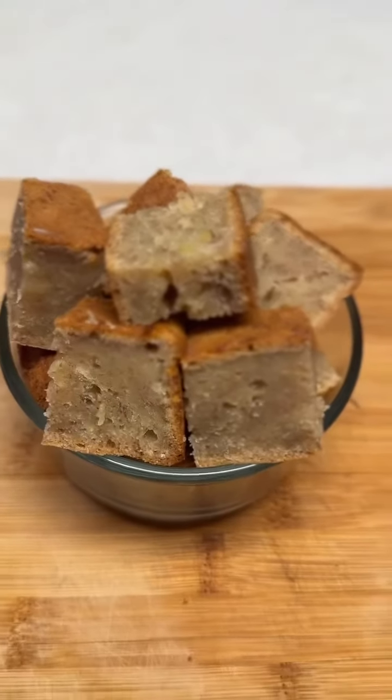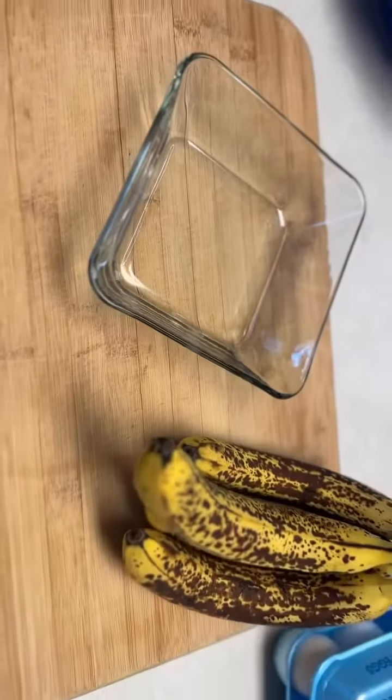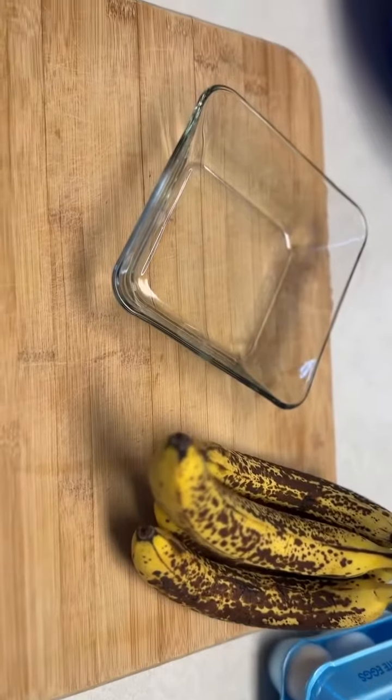Hey you guys, it's LaShonda coming back to you with another video. Come and make some homemade banana bread with me.